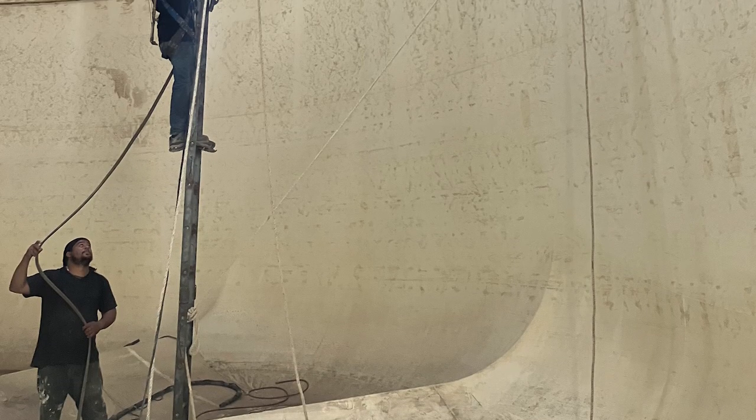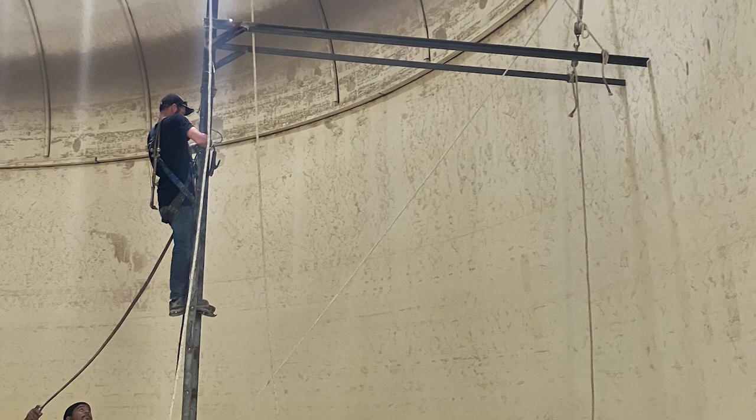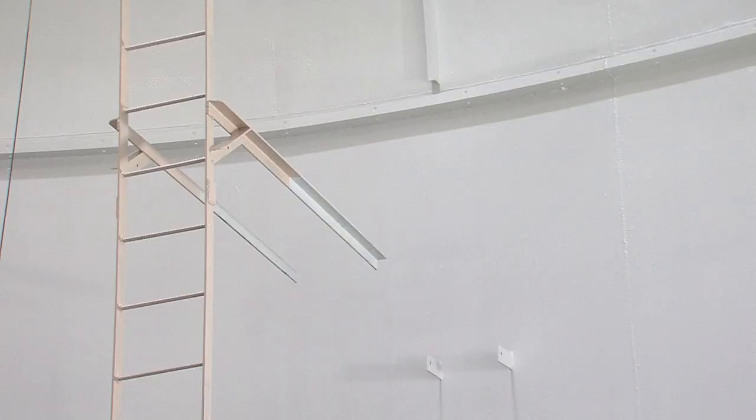With the rate increase that was just put in last year, these are projects that we are now able to fund to be able to rehab all of the tanks and water towers on a set schedule. We refurbish all towers every 15 years.